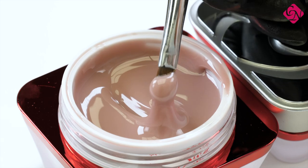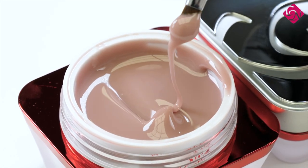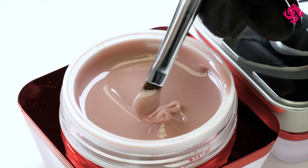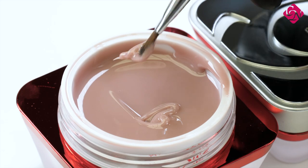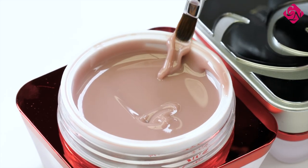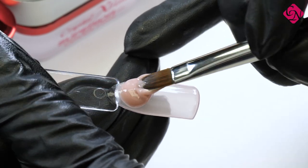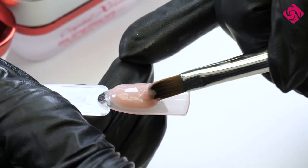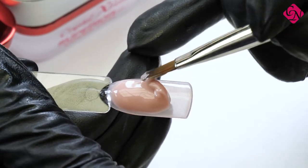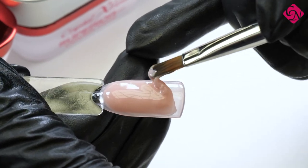Yes, absolutely. I really recommend it for refill and I also recommend it for creating the whole structure of the nails, so you can build the whole nail with it. And maybe I can make beautiful designs on it because the cover pink has got a beautiful covering color. I think this covers very well — comparing to the refill gels, this covers better than the refills.